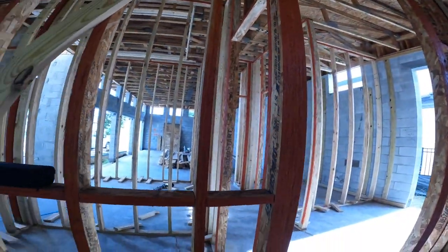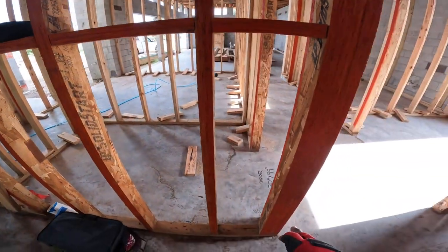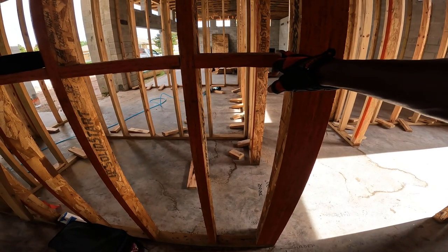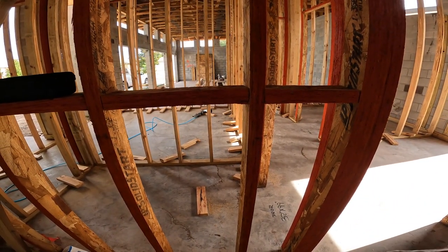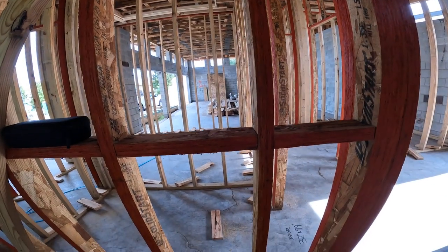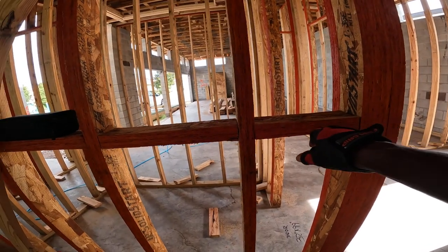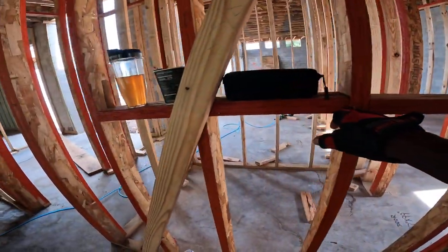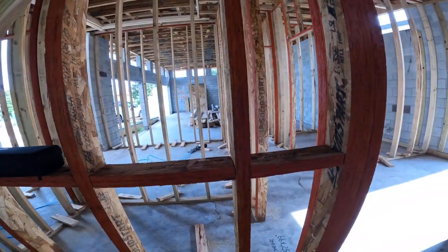What I have here is blocking that's already been done, and what we're going to do is bring this blocking every 48 inches, because drywall sheets are four by eight — four foot by eight foot. So 48 inches will be from the floor to the top of that drywall, right in the middle where you can nail or screw into something in between the studs.